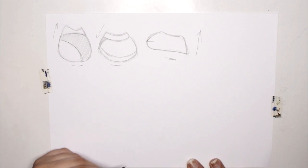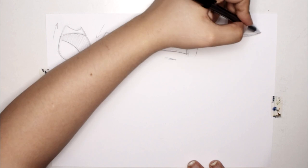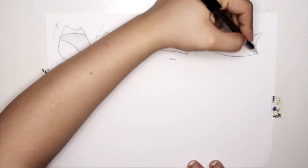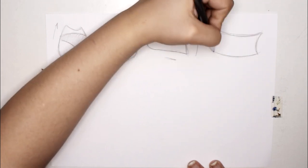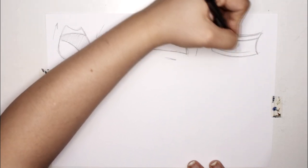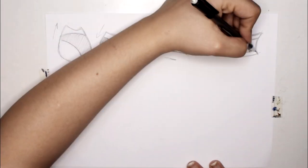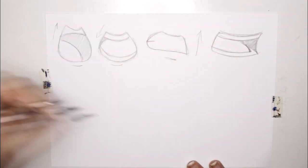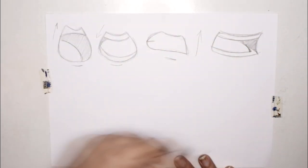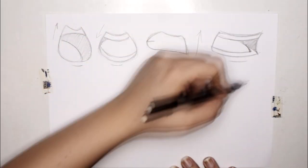Closed mouth shapes showing teeth are usually drawn by not drawing teeth tooth by tooth, but just showing two little lines on the sides of the teeth. When you have a character with an open mouth, make sure to show at least one row of teeth as two parallel curvy lines.